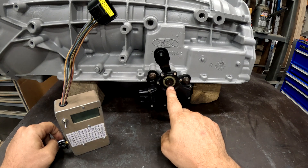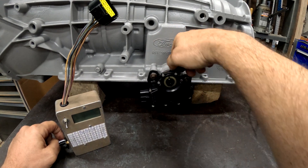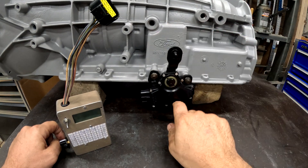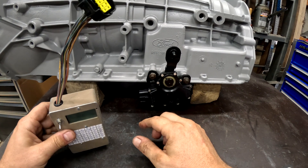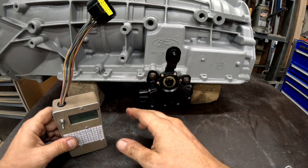I make sure I've calibrated it. There are two little hairlines here, and when you put this in park, reverse, and neutral, the two hairlines should be lined up. In this case they are. So I'm going to show you how I test them and then show you what it looks like when it's out of whack.